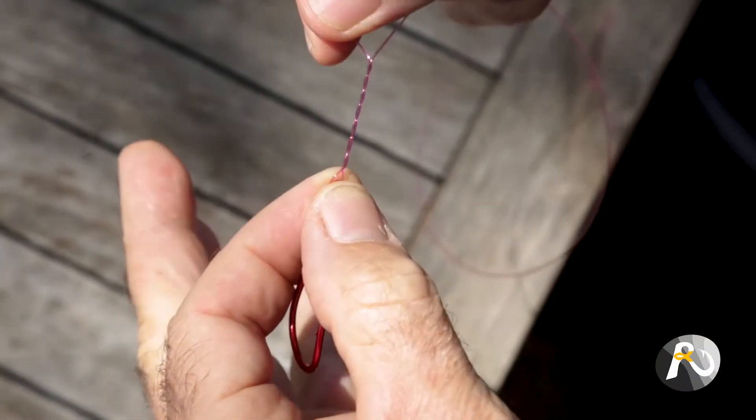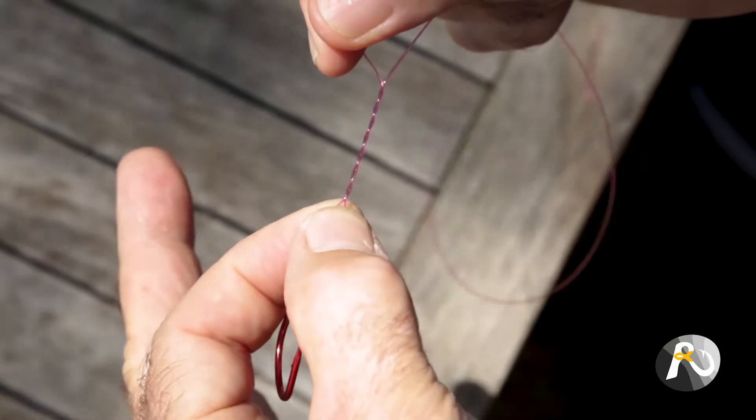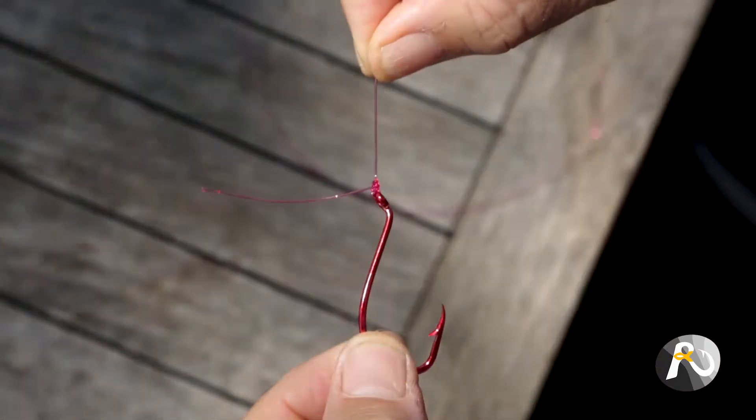Another fantastic thing about monofilament is it's actually easy to tie knots. It's a big difference between tying knots with mono or with braid — way easier. So I think that's a big plus.